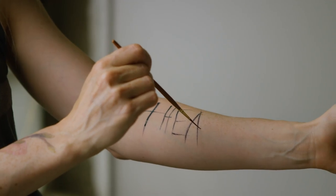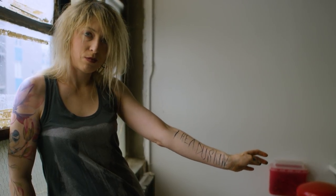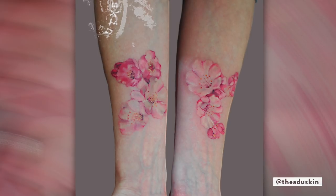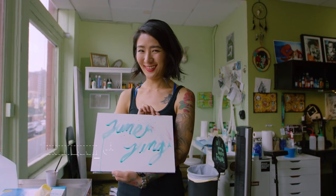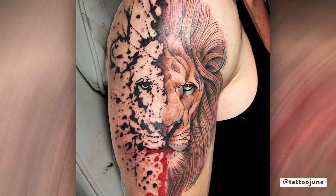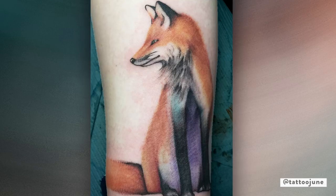I like to incorporate watercolor elements into my work, often as background elements or different layers. I do a lot of watercolor painting, so the style of coloring is part of what informs my tattooing as well. My background is realistic style, so I still like very detailed realism, and I put watercolor style around it so it can make the design more fun and interesting.